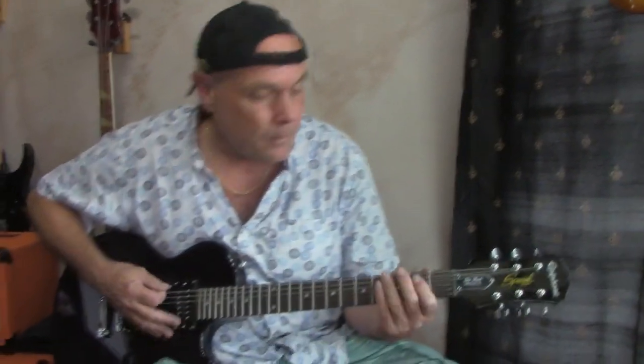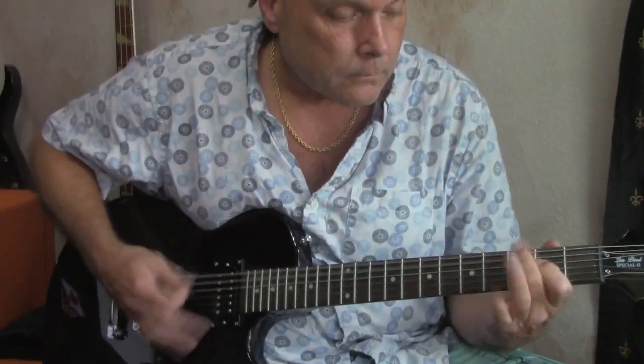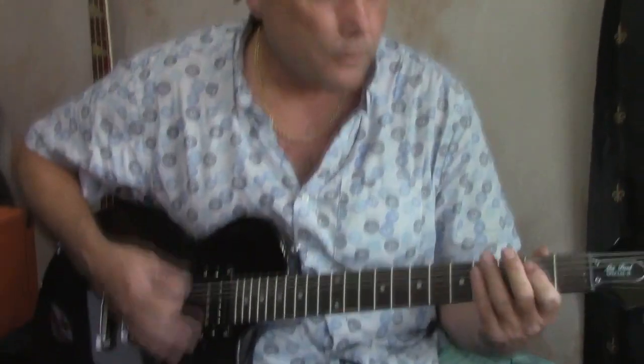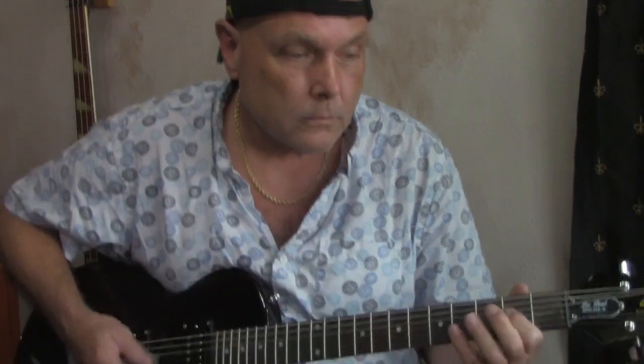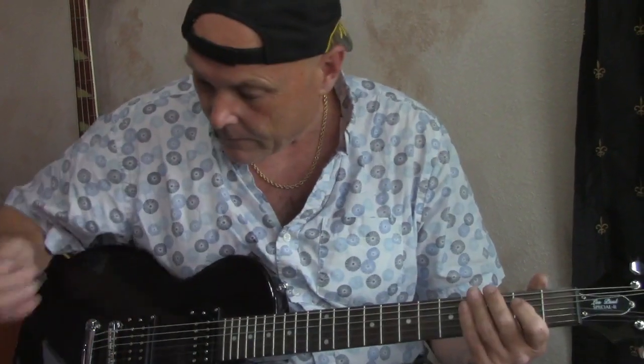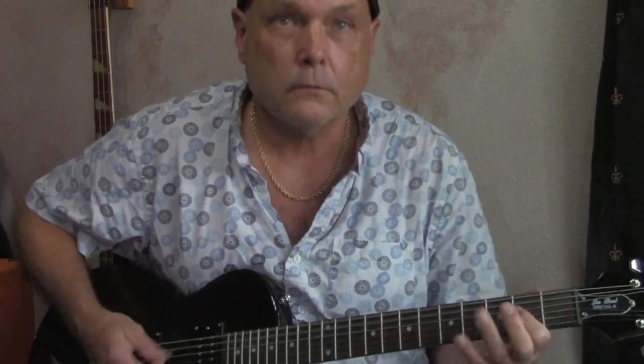Alright, a little rock and roll. Let's go. Both pickups. Now just the back one.